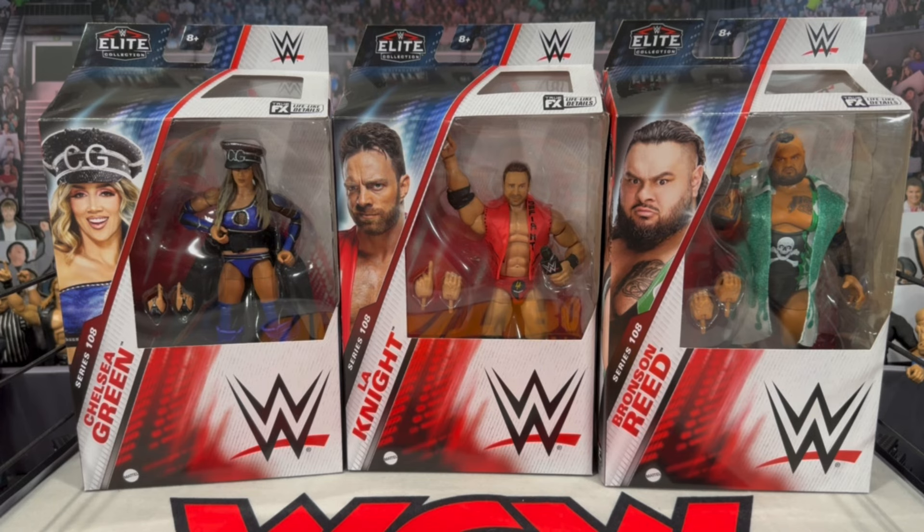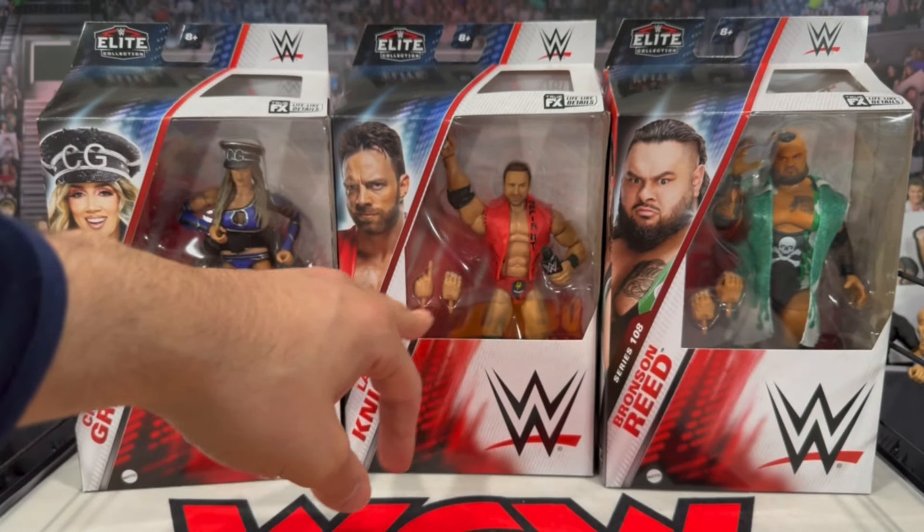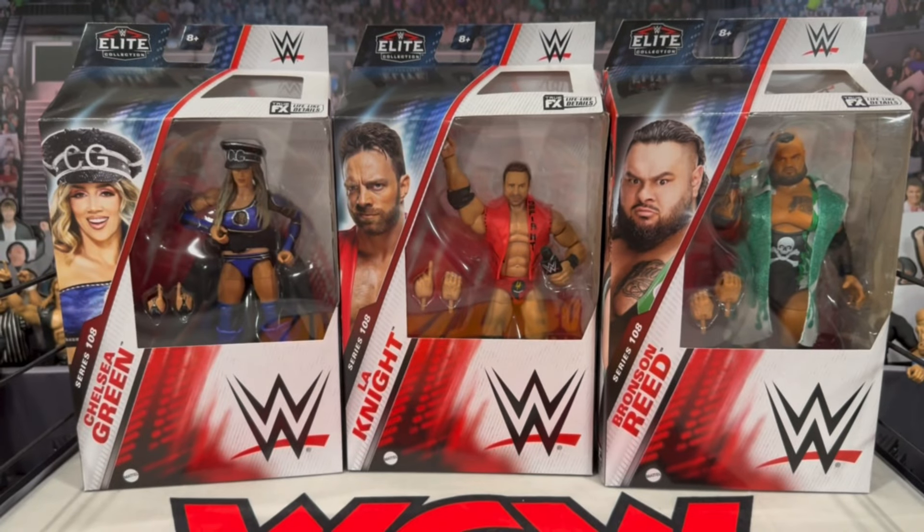Here we have the first elite LA Knight figure. I'll be honest - when I first saw the images I was like, man, I think the basic looked better. So I'm curious to compare this elite versus his first basic figure, because that figure was really great, especially with the added articulation. LA Knight does come with a microphone, a bunch of interchangeable hands, and the entrance vest. The head sculpt itself looks a little suspect to me - the basic just looks spot on. Even in the package right now it doesn't have the best likeness.